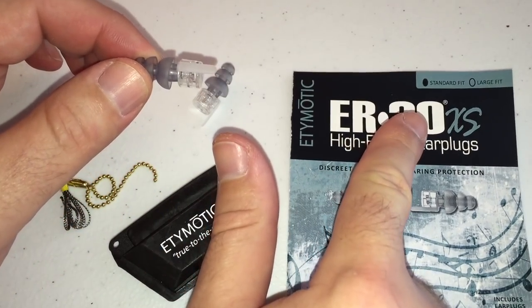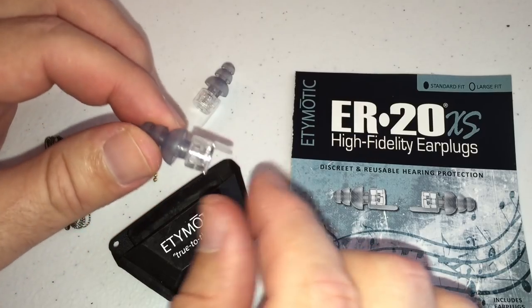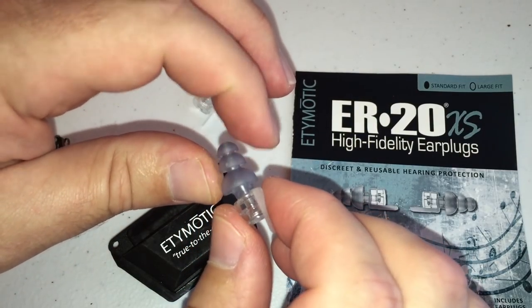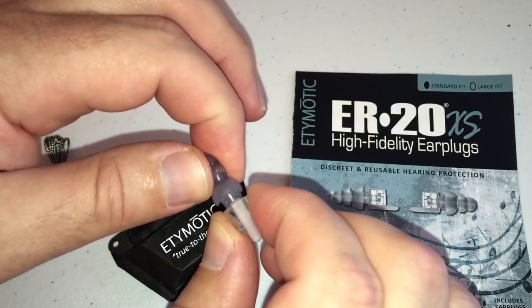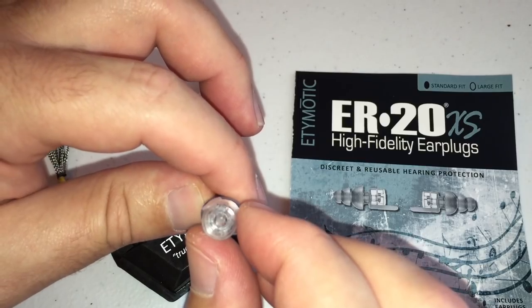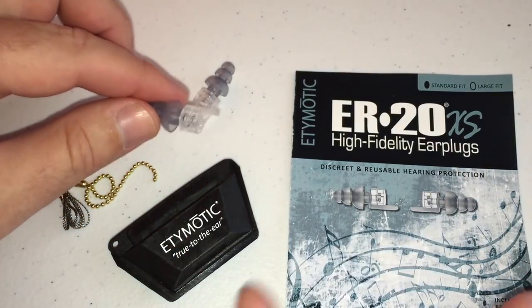I got the standard fit. They offer two sizes just like most companies do, and this is the smallest size. These are the regular silicone type plugs — there's no custom fit. They are flexible, they are not bent. It's pretty much a straight shot and there's nothing special about this type of plug. This is a straight deadening plug.